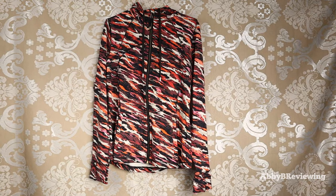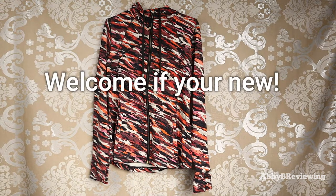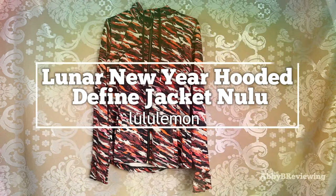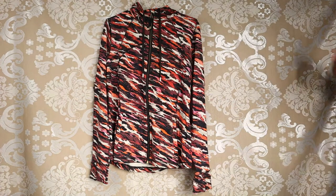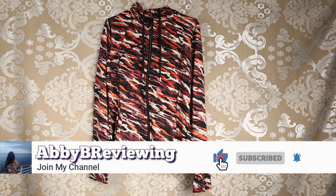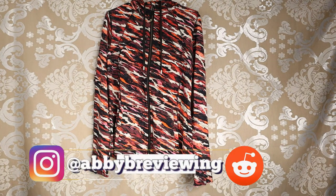Hi everyone, Abby here and welcome back to my channel, or welcome if you're new. Today I'm going to be reviewing the Lululemon Lunar New Year Hooded Define Jacket. Before I get started, make sure to hit that subscribe button so you can stay tuned to all my new videos dropping weekly and help the channel grow.